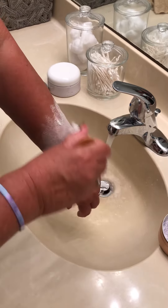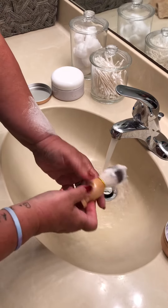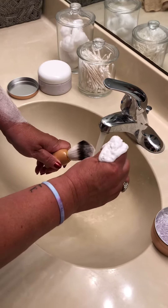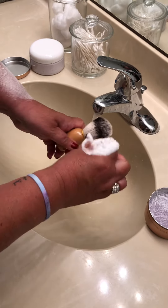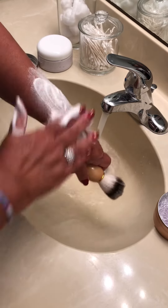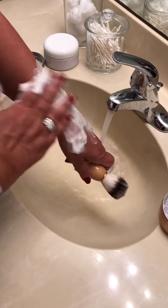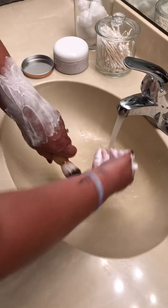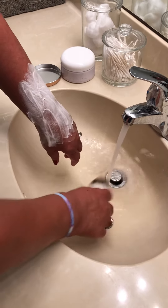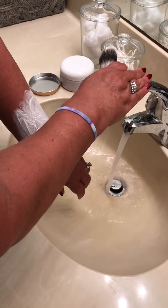See how much creamy, rich lather you get — there's a pretty good example. Rub that in. We'll be offering this online and at our retail partners starting next week. Check it out — we know you'll like it. Thanks!